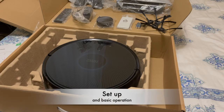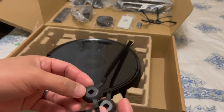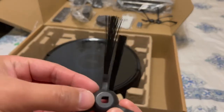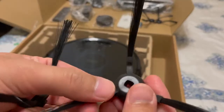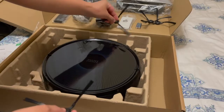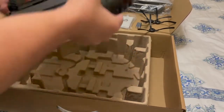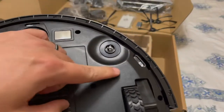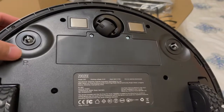Let's go ahead and set up the Zozi Robot Vacuum Cleaner. The first thing you want to do is install these brushes — it has labels on there. As you can see, one says left and the other one says right. If you flip the vacuum cleaner over, you're going to see the same label. So we're going to install them accordingly.